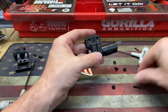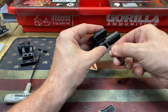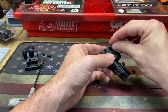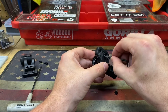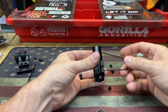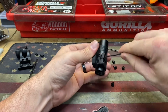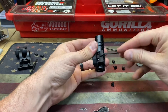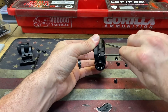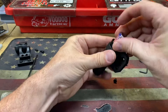Of course it comes with the screws needed. It comes with a set for keymod, or I think they offer M-lock too. This rifle happens to be old keymod, so we'll tighten it up and cinch it down. I think this is going to work a whole lot better than the rigged version. Oh yeah — that's very tight in there. Very solid.